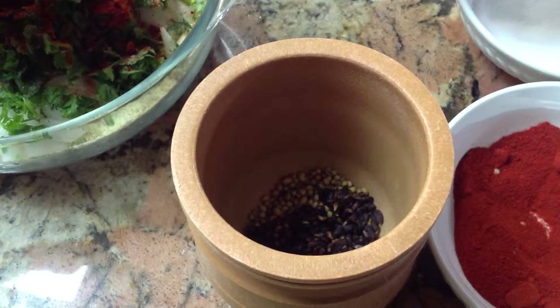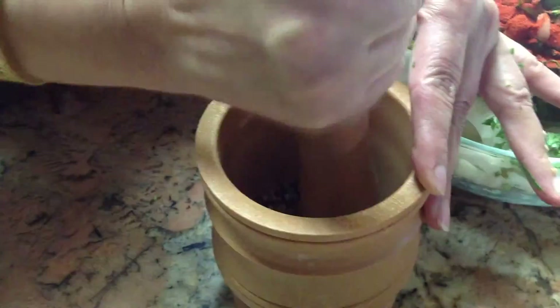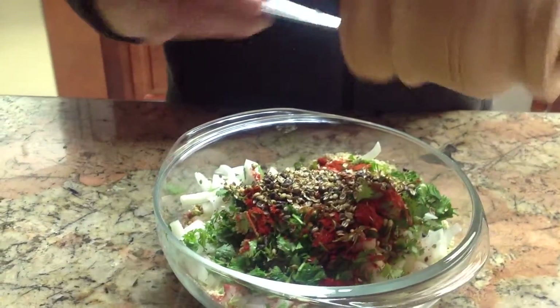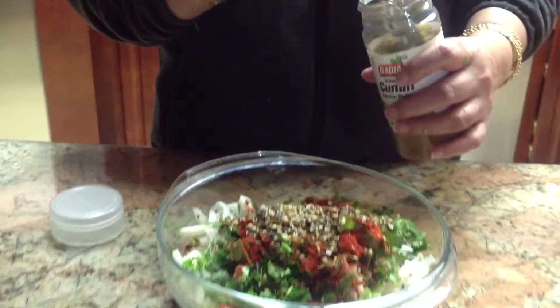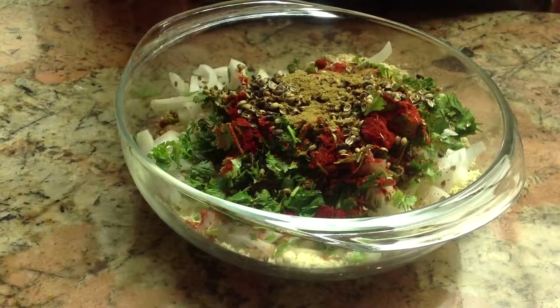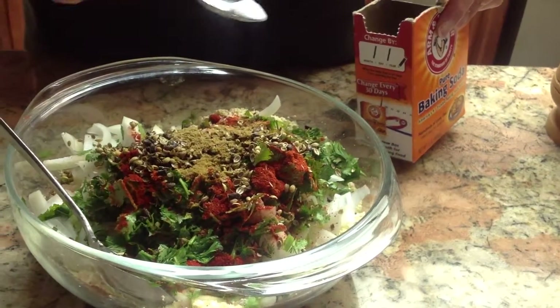Maybe one more. I like to grab all things. So this is crushed up a little bit, and put that in there. We need a little bit of cumin powder, less than half teaspoon. And we need a pinch of baking soda, maybe this much.